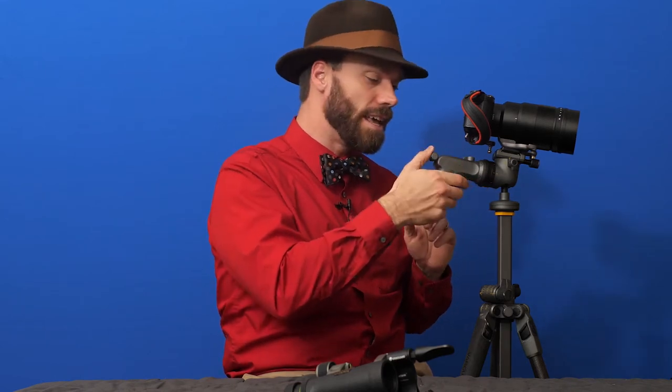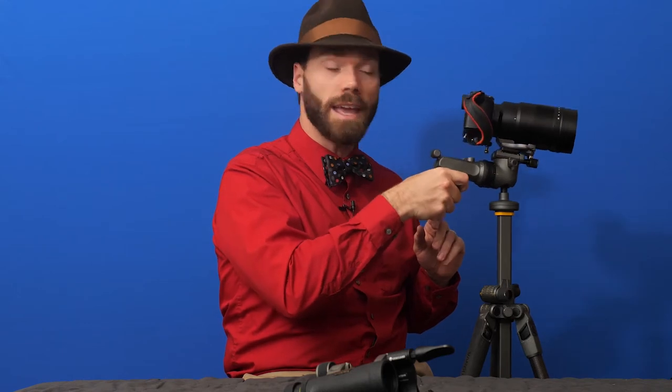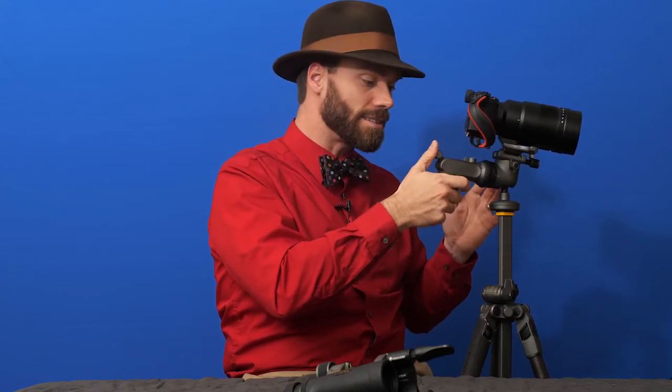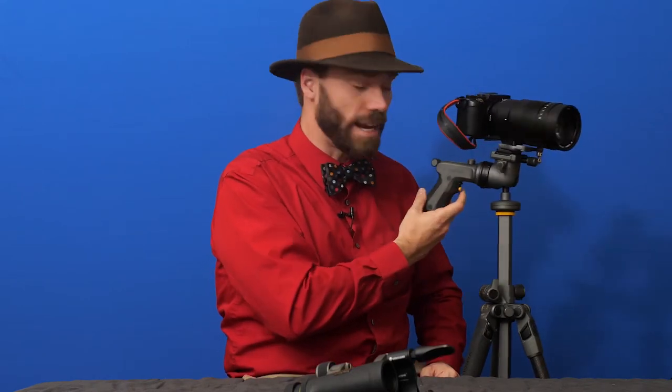All you have to do to adjust the position of your camera with this head is flick this lever up, then adjust it with the grip. It's secure, smooth, and light — and a really cool feature is that it's got a trigger right here.